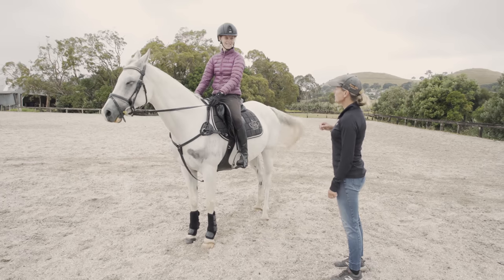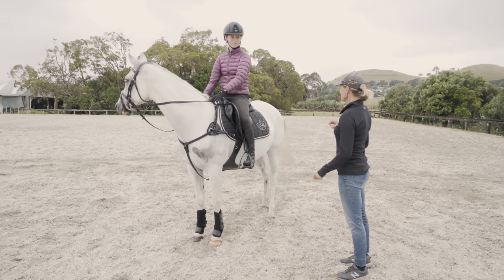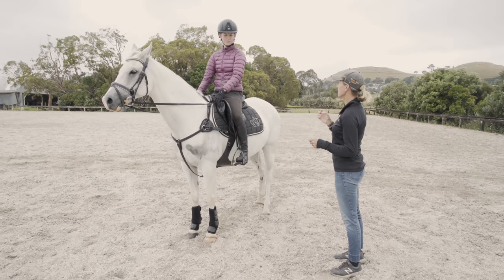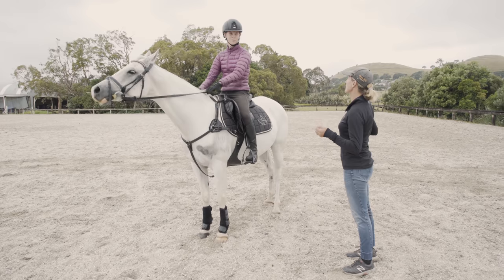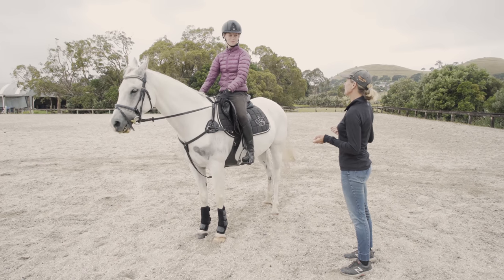So we want to do lots of exercises to help improve and keep that quality in the three beat canter. Today we're going to look at improving the canter — sometimes it gets a little four beat and he gets a bit laboured behind. So what we're going to do is an exercise to help improve that.